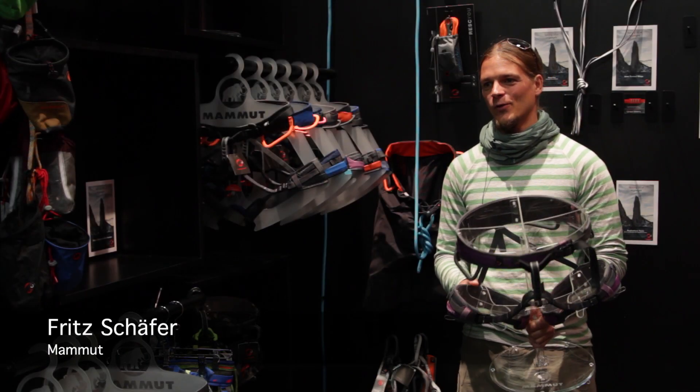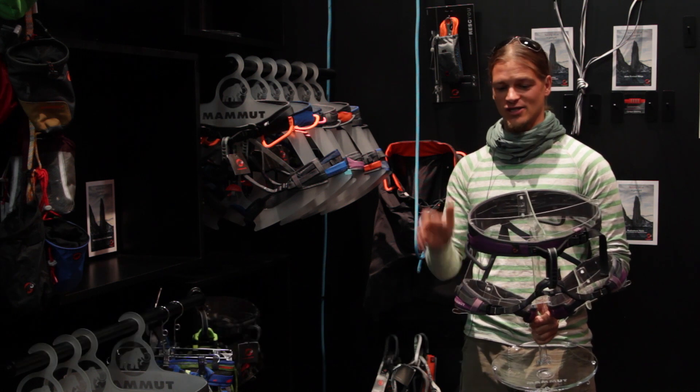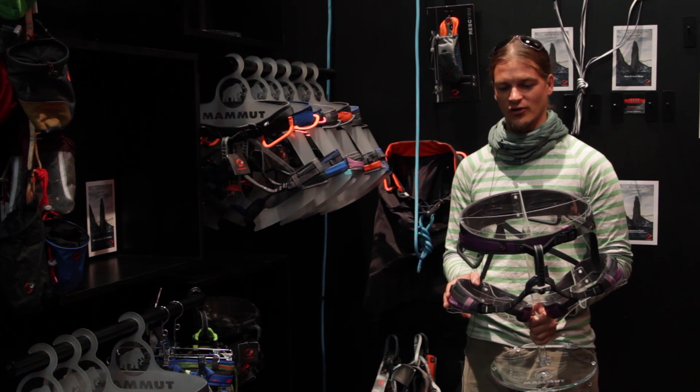Hello, my name is Fritz Schäfer. I work for Mammut. I'm the product manager for the climbing equipment, ranging from harnesses to metallics, helmets and ropes. And I'm going to show you our new Ophia line.